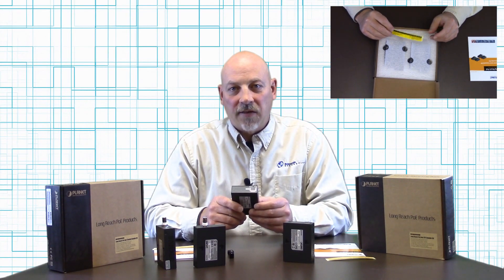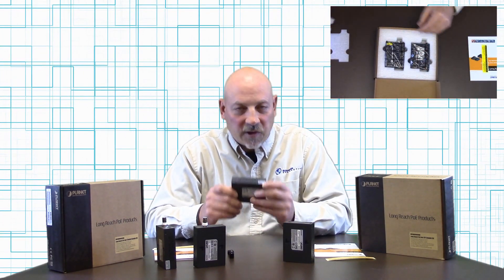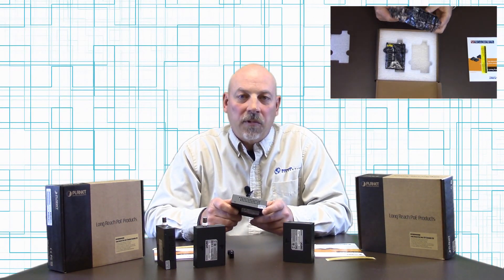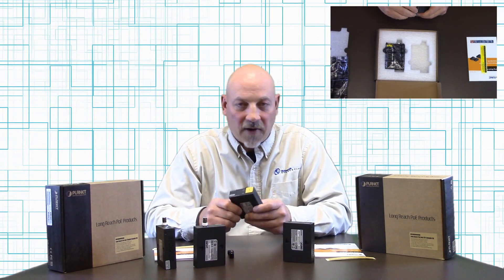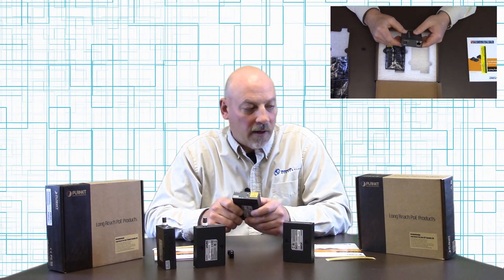These are also 802.3 AF-AT compliant. Over long extended runs you will get approximately 12 watts of power at 500 meters through this device, so you have to keep that in mind depending on the unit that you're powering up.